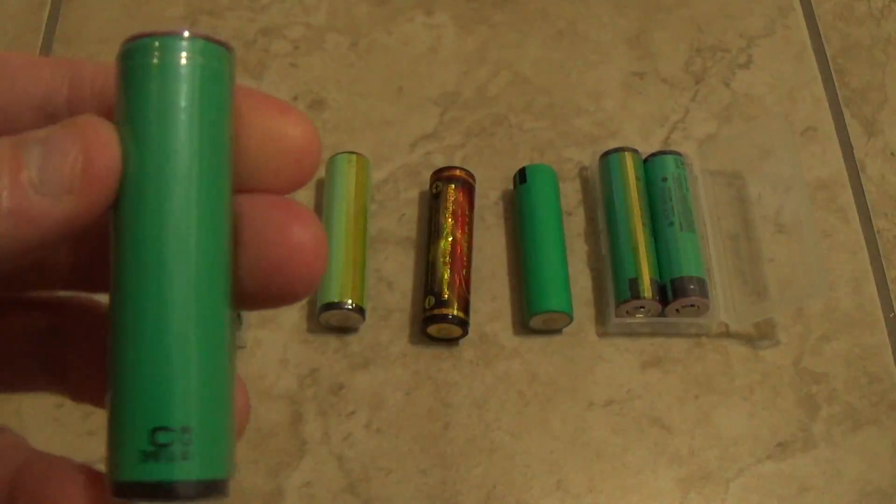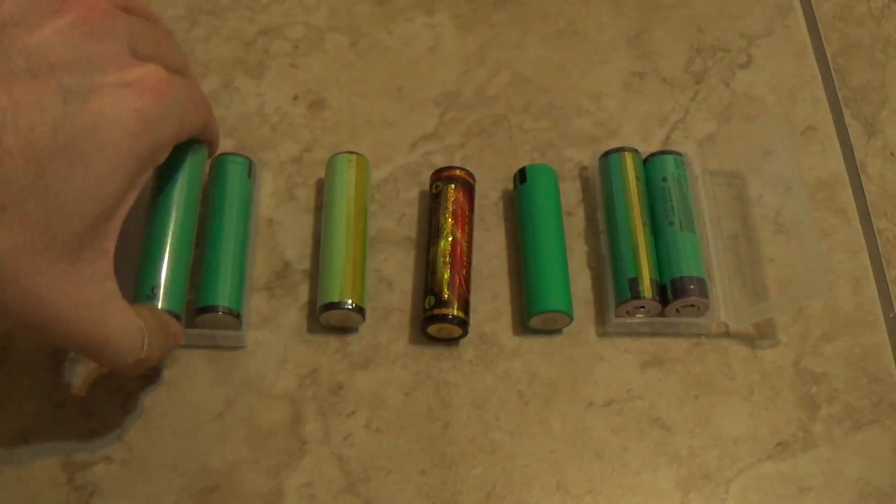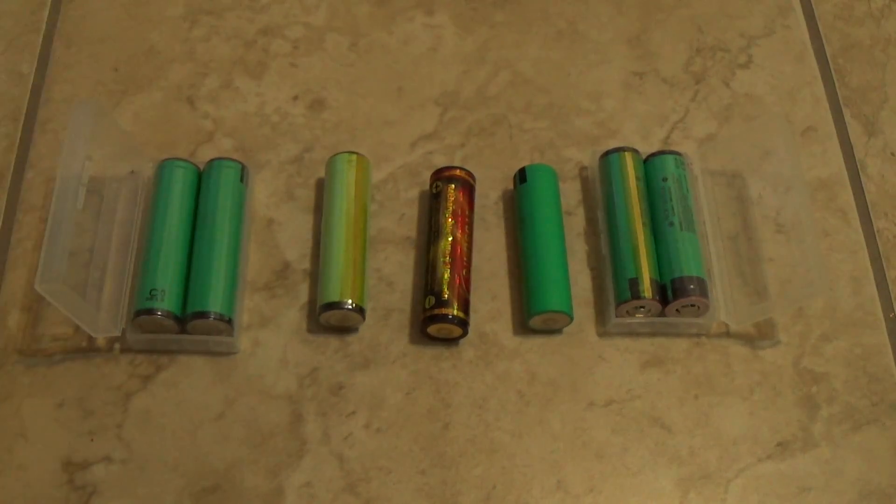I also got a good deal on the protected Panasonic — I think I paid $14-15 for two. It came with a little case, two batteries and a case for about $15.